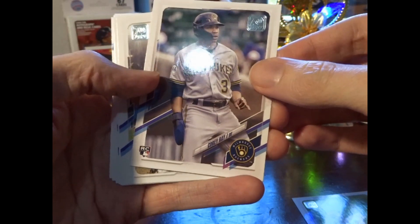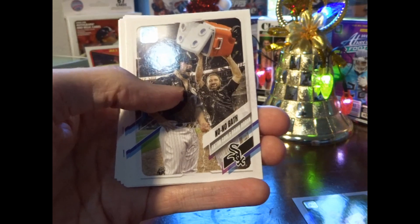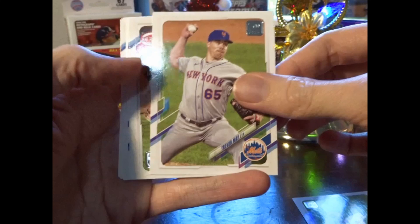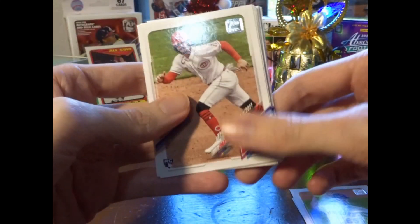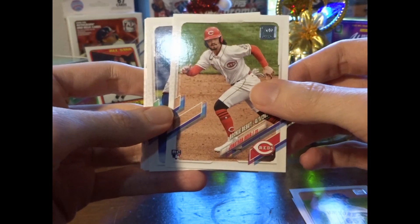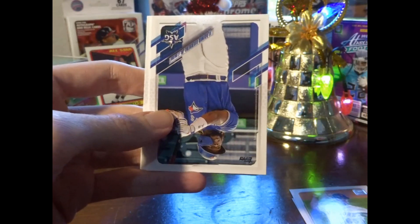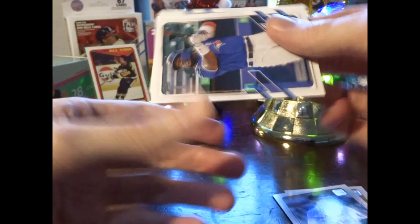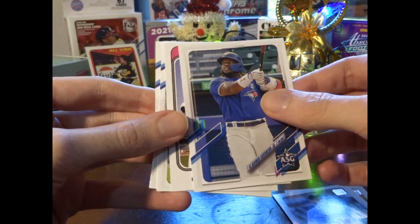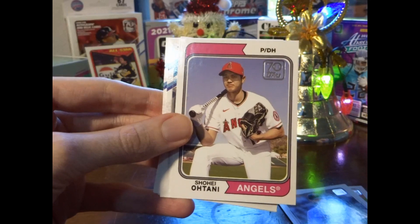I'm not gonna name all these because there's quite a few cards in here. Corey Ray rookie insert — nice. Jonathan India, I collect him — his rookie debut insert, I'll set that over here. Look at that — 70 Years of Topps, cool, nice.